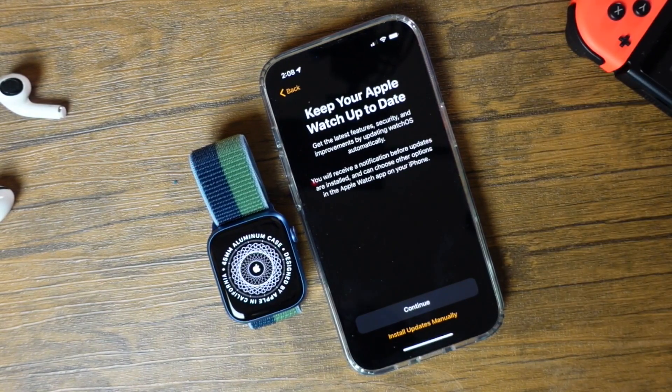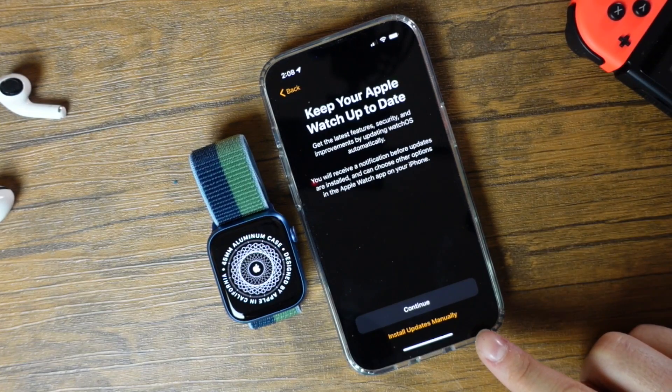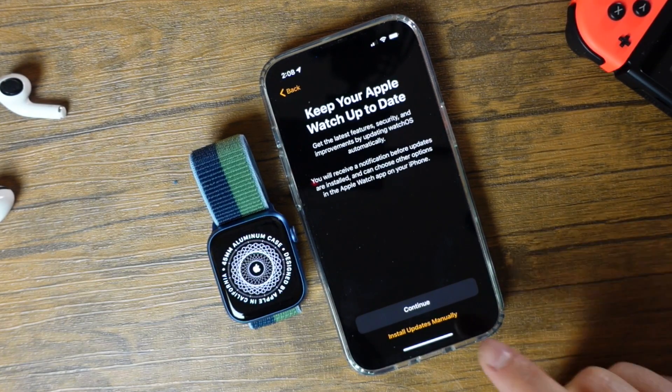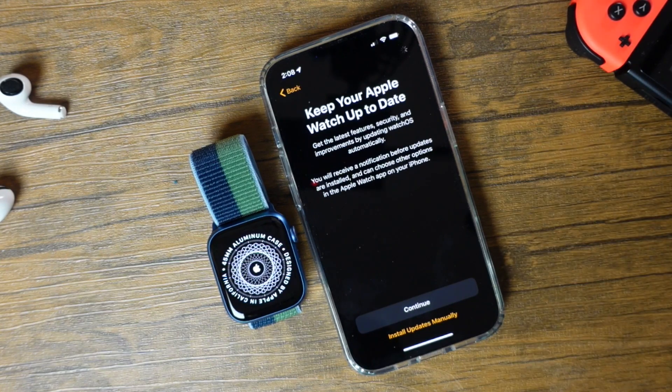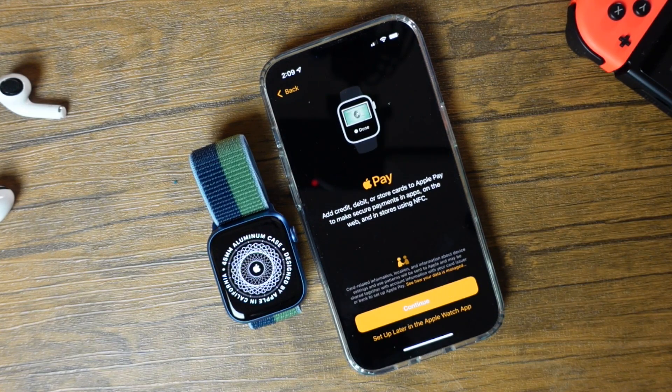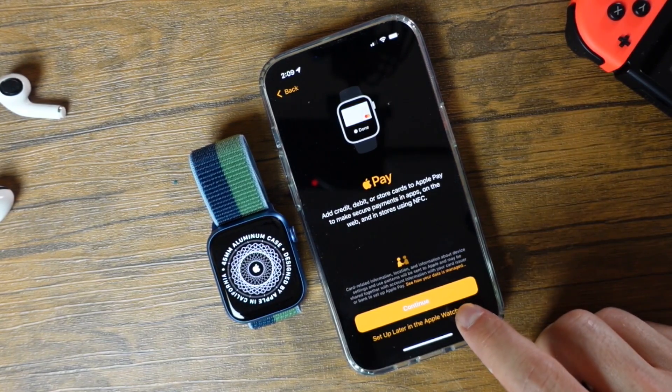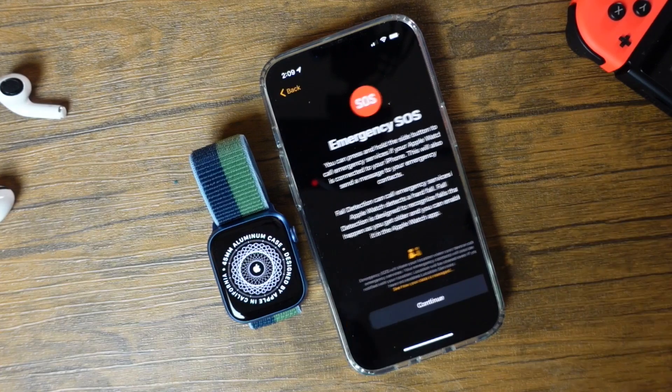Now you can choose automatic updates or set them up manually. If you prefer to install your updates manually, you can tap there, or just tap Continue. Here you can also set up Apple Pay — we'll leave this alone. You can set this up later in the watch app, so tap 'Set Up Later.'